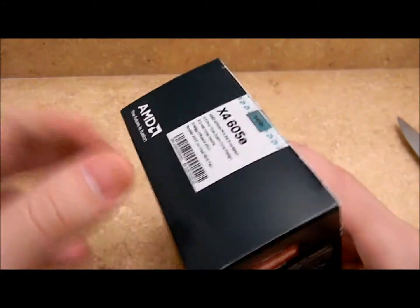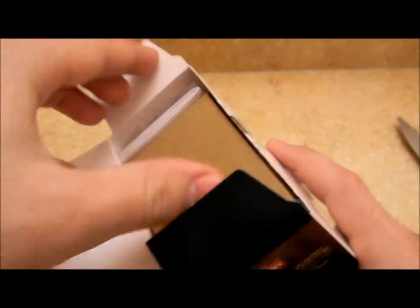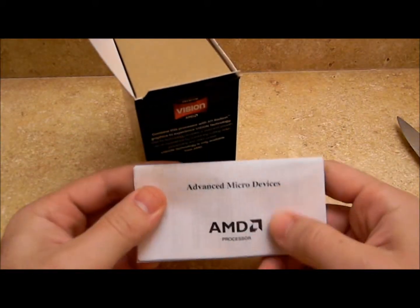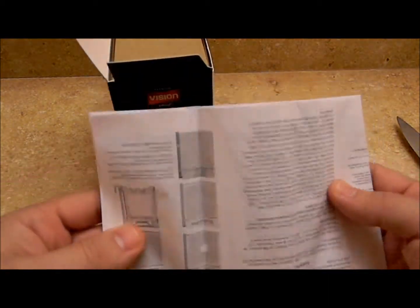Alright, let's get this bad boy open. This is a retail box, so you're getting the CPU and heatsink assembly. It opens on the side. We got ourselves a user manual here — nice, no sticker on it. Let me just open it. There we go — it's telling you about the different sockets.